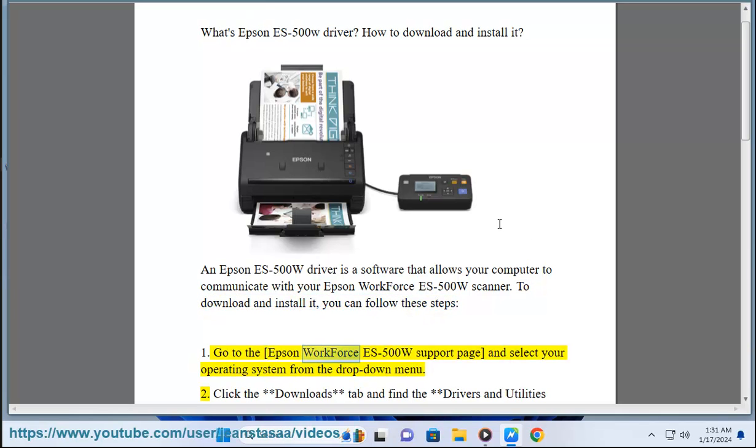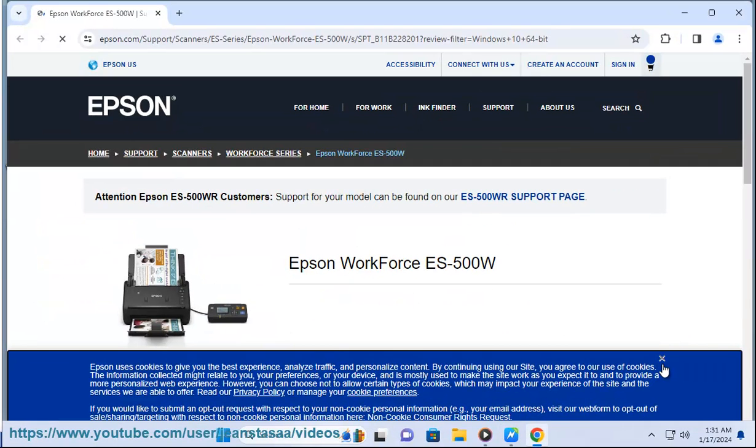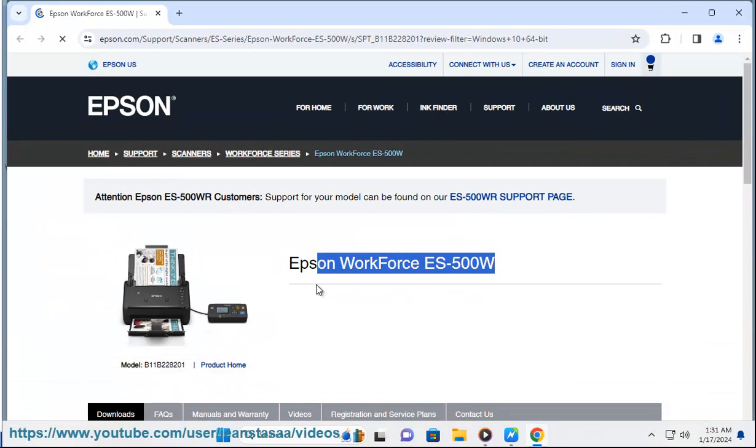Step 1: Go to the Epson Workforce ES500W support page and select your operating system from the drop-down menu. Step 2: Click the Downloads tab and find the Drivers and Utilities Combo Package installer. Click the download button and save the file to your computer.